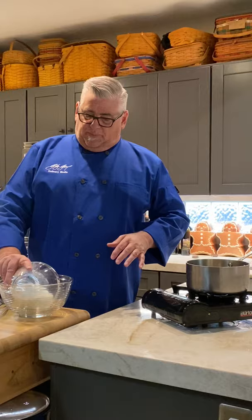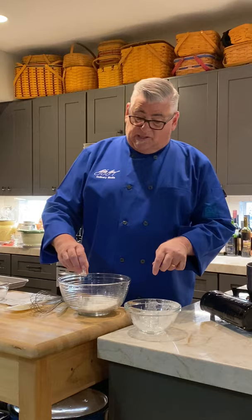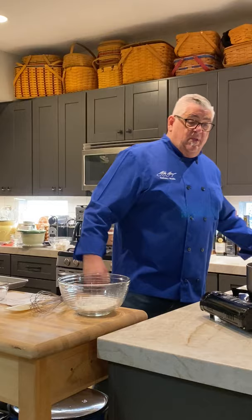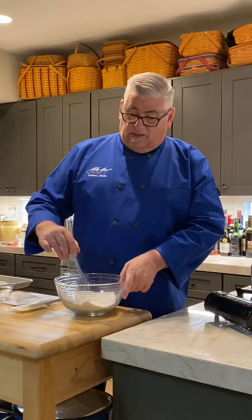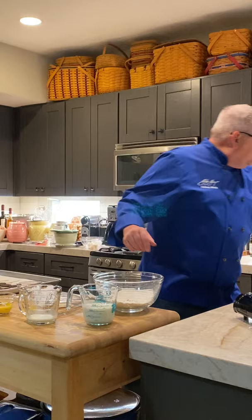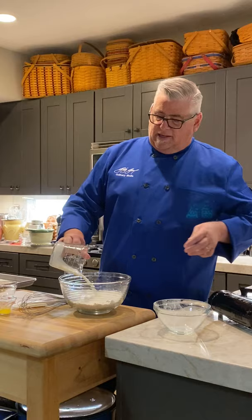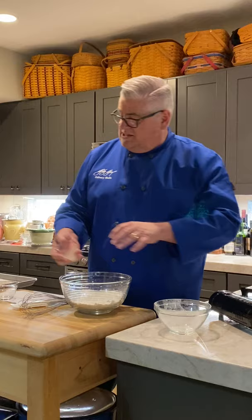All of our dry ingredients are listed on the recipe. I'm doing a half batch, so if you see I only have one egg when they say two, that's why. We take all the dry ingredients and blend them together: flour, baking soda, baking powder — make sure the baking powder is fresh. Sprinkle it in water to check if you haven't used it for a while. Then we've got buttermilk, regular milk, melted butter, and eggs.